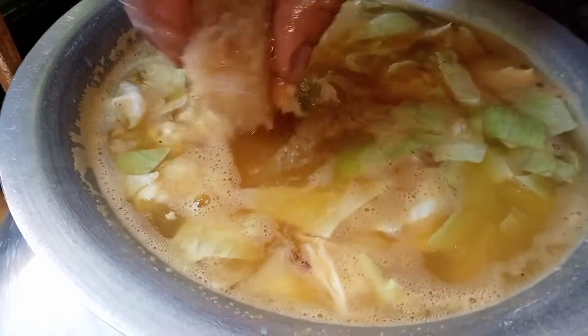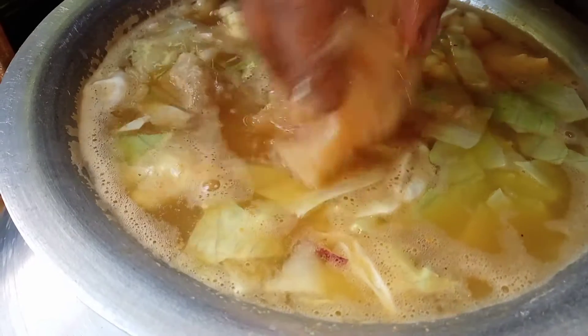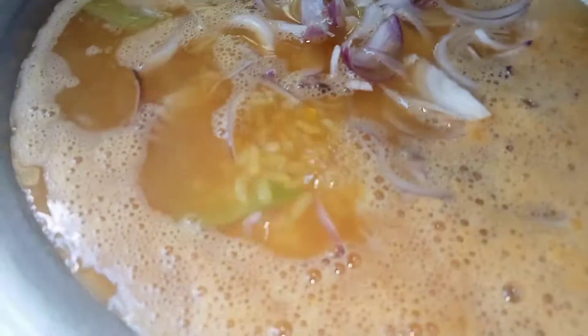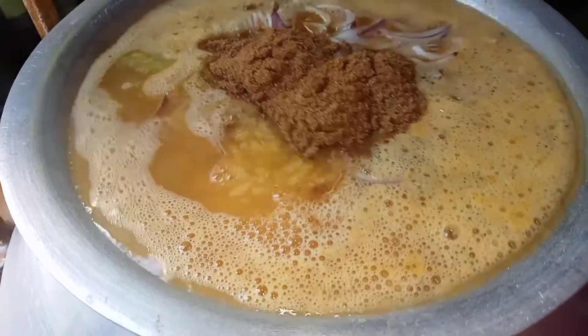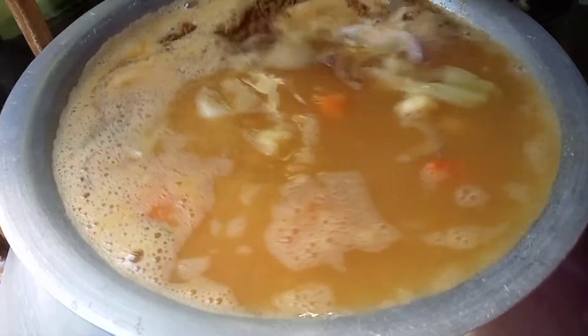I will show you how to fry with the oil and the green onion. It was cooked in the old meat.